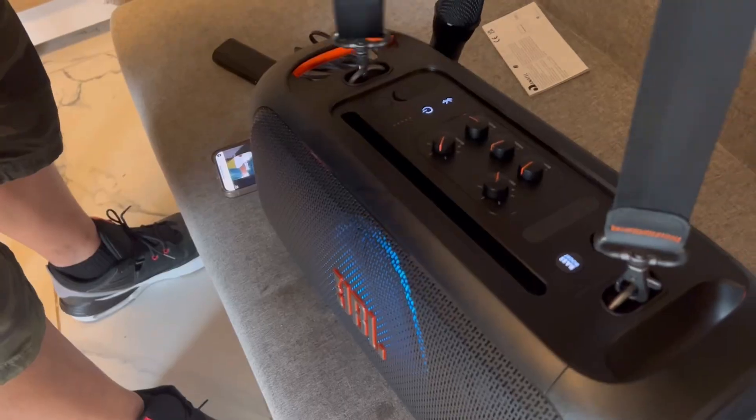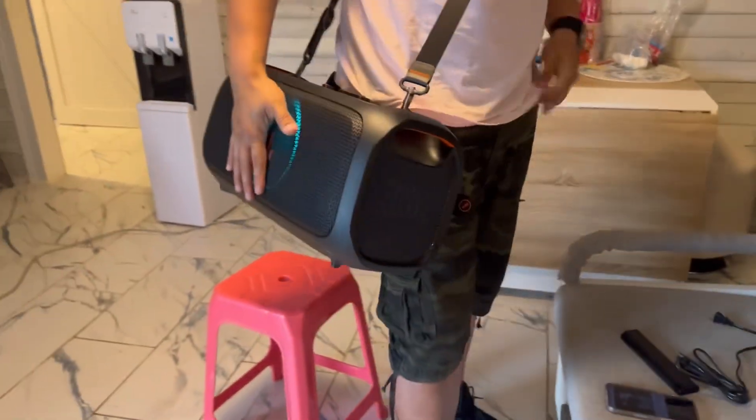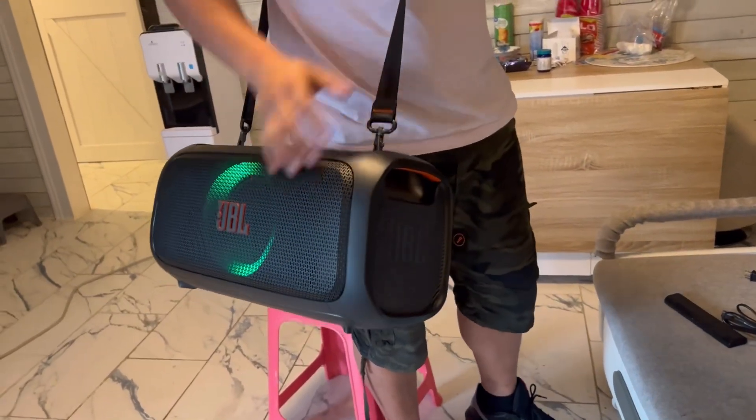It's really sturdy and you do have the handle strap so you can bring it anywhere you want to go — to the beach, to the park, or wherever. That is cool.